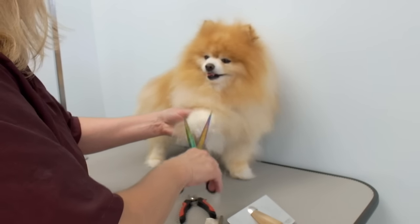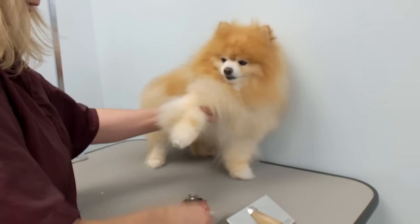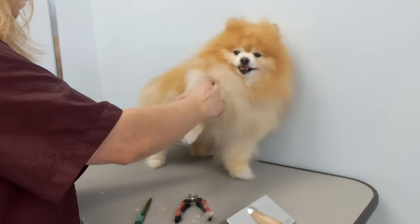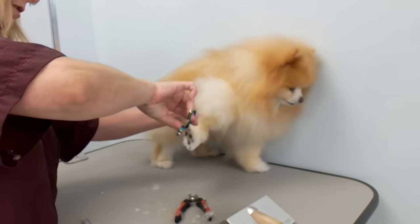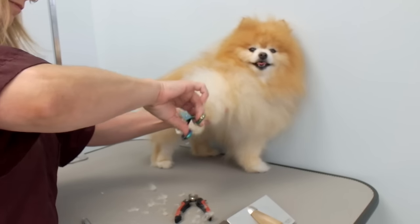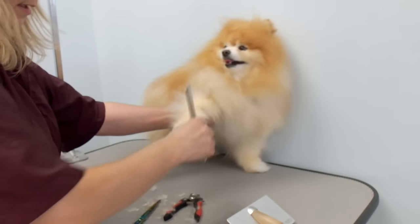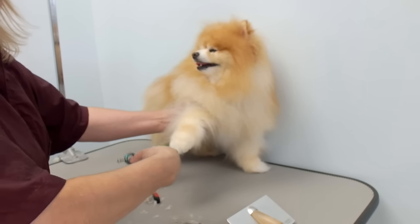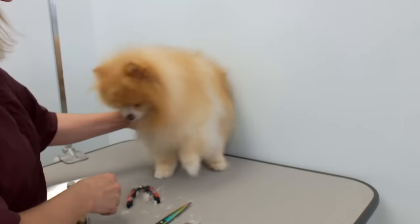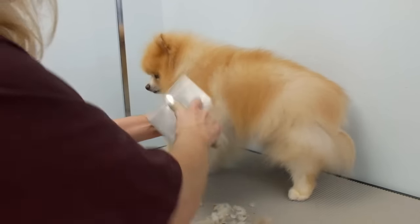Brush or comb all that hair up — you don't want to cut into the undercoat because it won't look good. You can use a clipper on the pads if you like, but I'm just going to use scissors. You want a nice round paw. That's the trimmed one and there's the hairy one — I'm going to do that to all the other three feet. All his feet are trimmed.